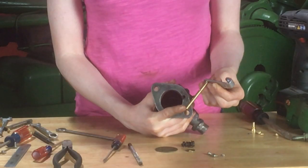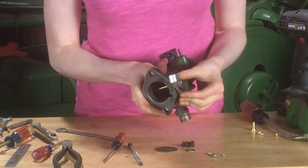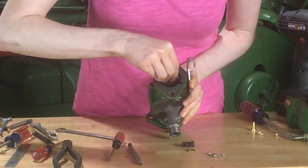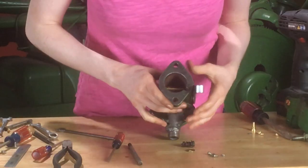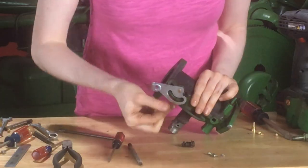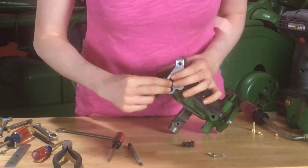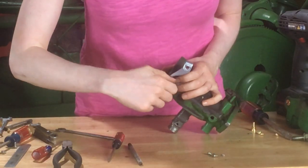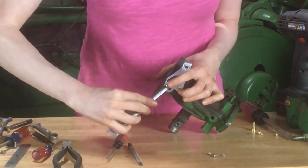Your new choke shaft will come as a complete assembly in your kit, which you can just slide right in. Then you can put your new choke door in — it'll slide in the same way that your throttle did. Tighten up with two screws. On this side you do have a concave washer, and we've got a spring with a washer on the other end. You can tighten that down with a 3/8 inch wrench.